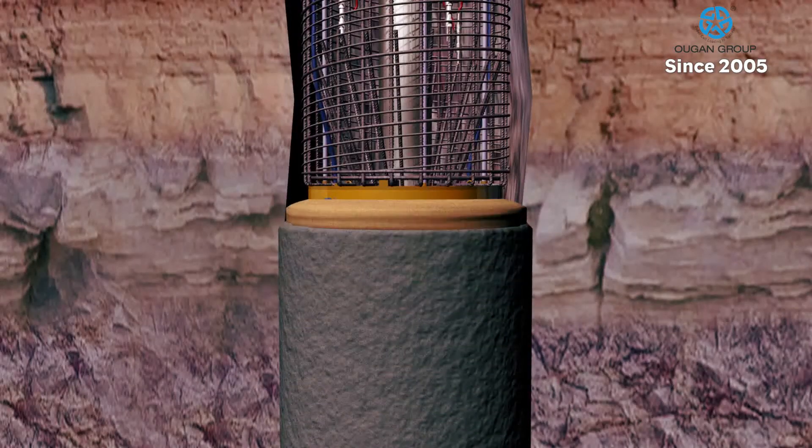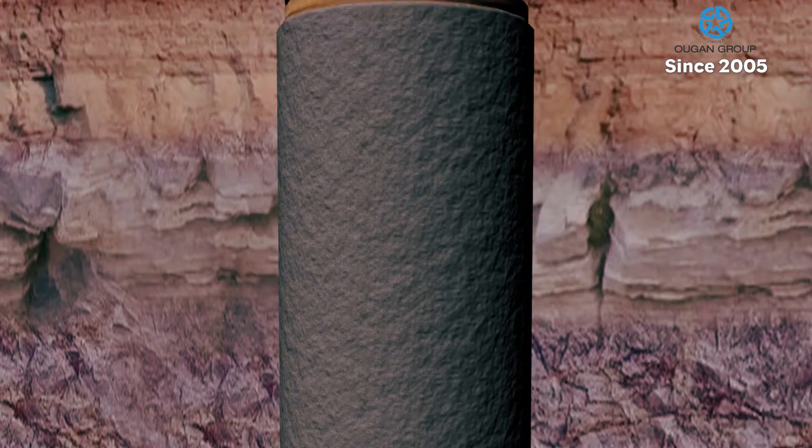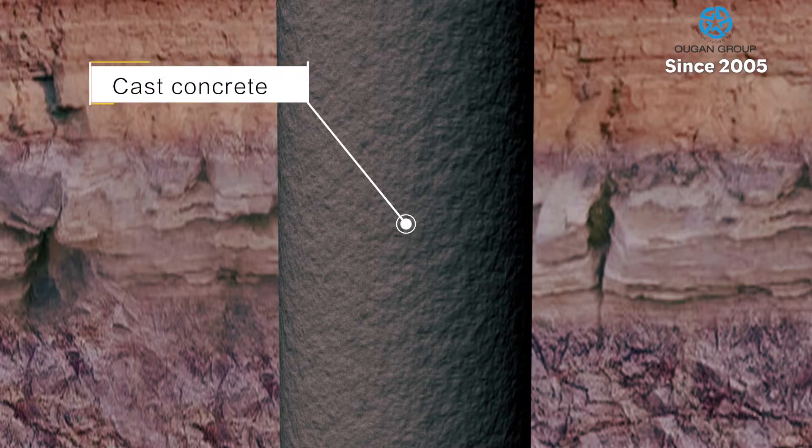The cone-shaped lower portion of the Supercell encourages the movement of sediment below the Supercell, facilitating smoother concrete flow.